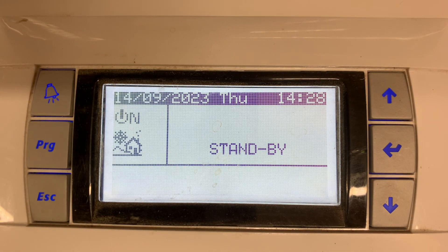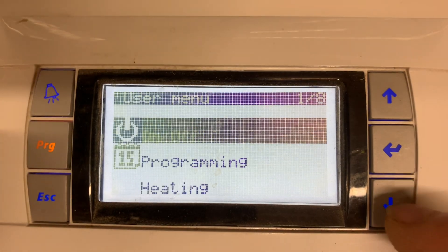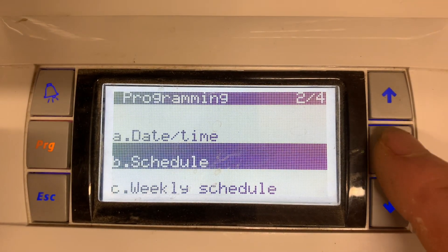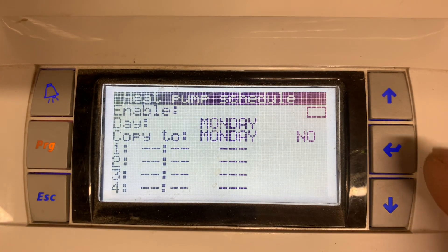To set timers for your heat pump to be scheduled on and off, press the PRG button, go down to programming, press enter, down to schedule, enter, and here we have the heat pump schedule.